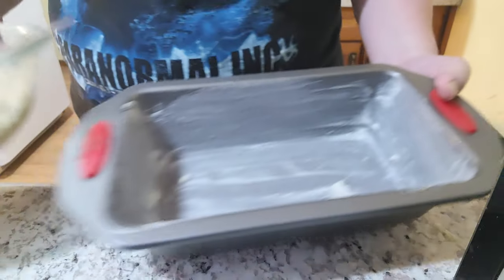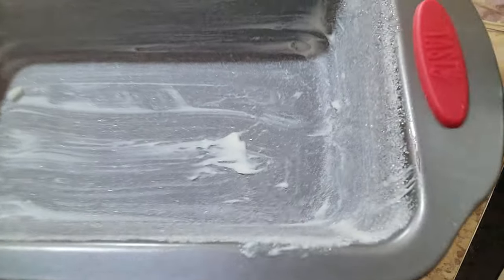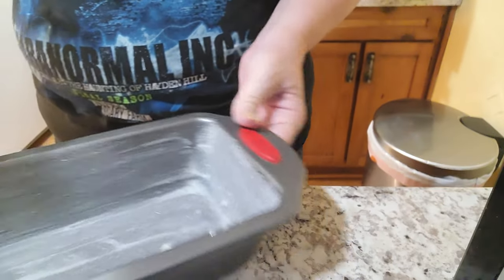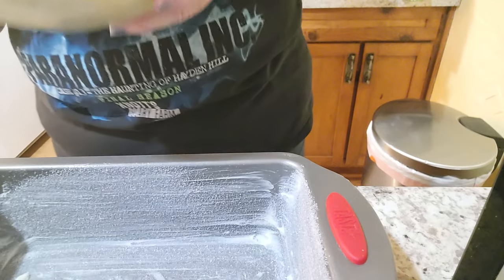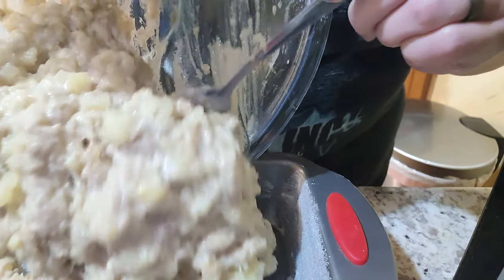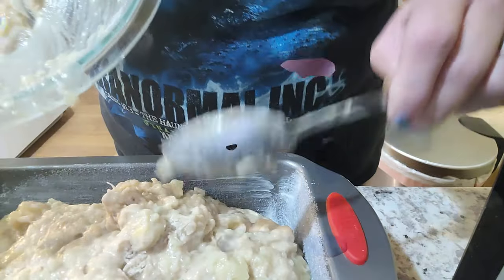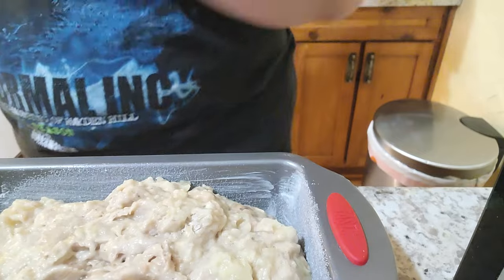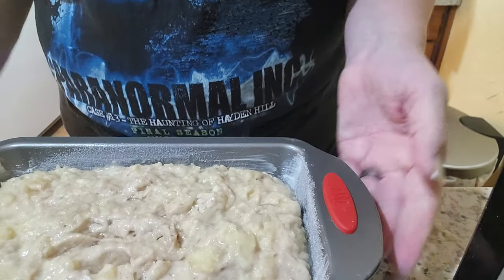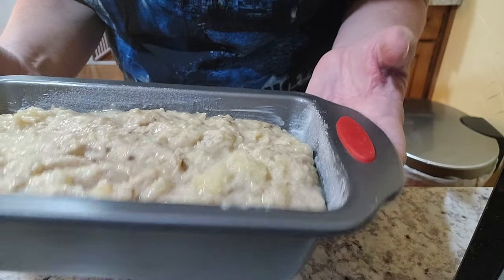Here is our pan, already nice and coated with butter and sugar. Into the oven for 55 to 65 minutes.